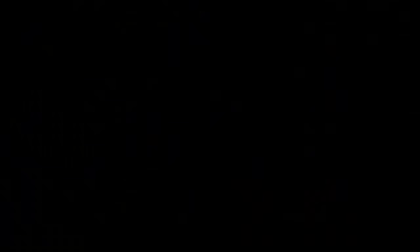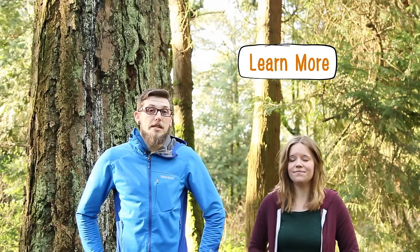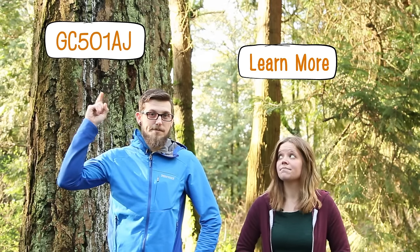Awesome, thanks! Then it's just keeping your geocache in tip-top shape and enjoying all of the geocaching love that rolls in. There's plenty more to learn about hiding a geocache — just click the link to learn more. And if you want to find the geocache that I just hid, here's the GC code.